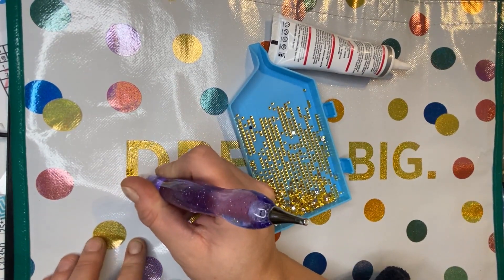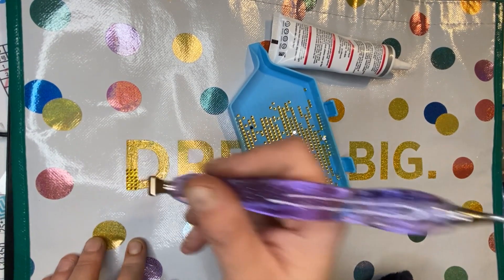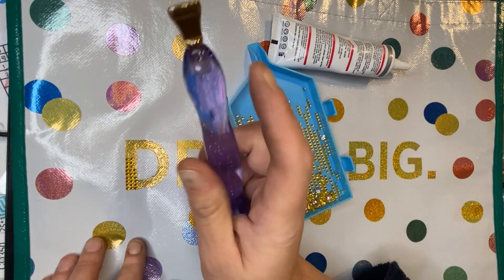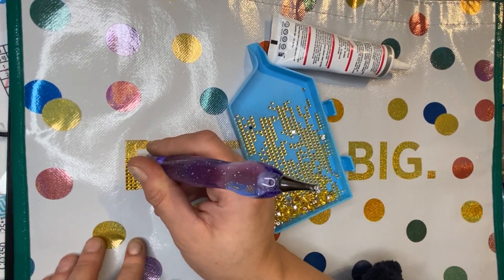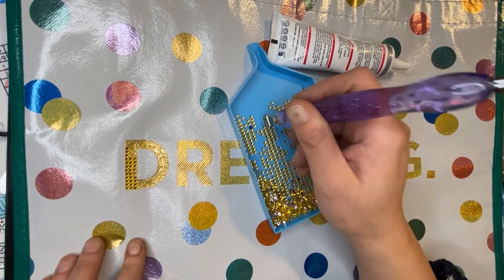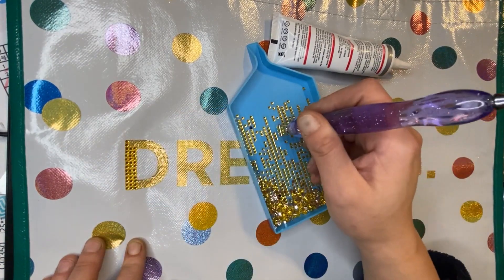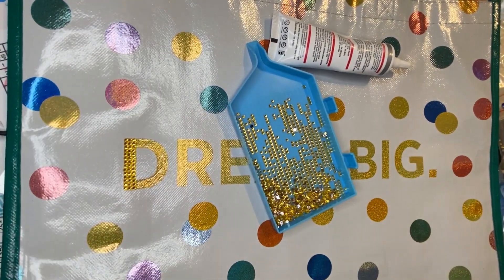I just tend to see things and think 'oh that'll make a good spares project.' I don't know how on earth I think of these things - I just see something and think I'll do it. Normally people just say 'any old bag' in the shop, but I was like 'oh can I have the Dream Big one please.' That's going to look good, isn't it!